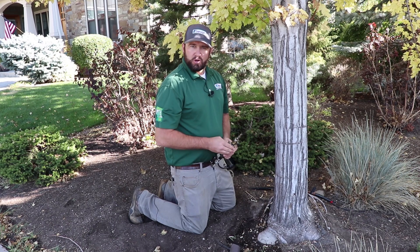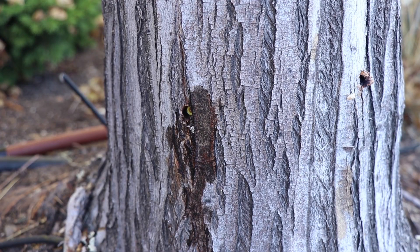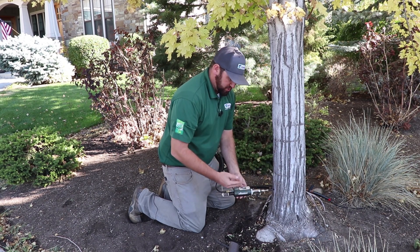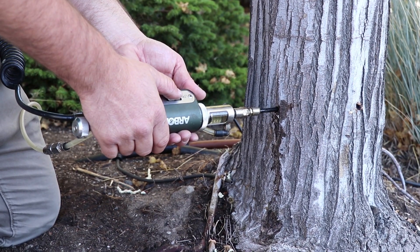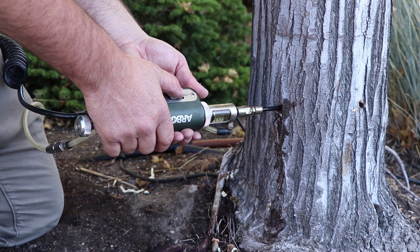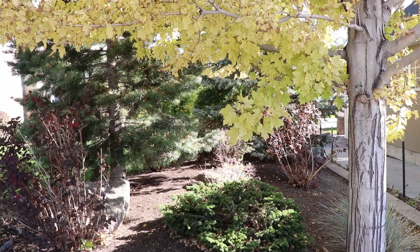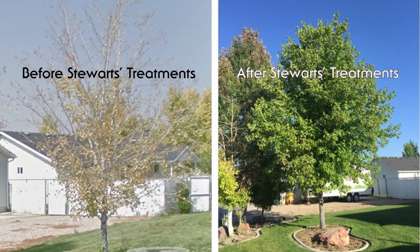With the injection approach, we are going into the trunk of the tree through holes down here at the base. We're drilling into the tree using a drill bit and a plug method. After the hole is drilled and the plug is set, we insert this injector tool and pump chemical into that xylem layer of the tree, and it goes up into our leaves and we recover that way. That xylem layer is responsible for uptake of nutrients into our branches and leaves. Usually this approach results in a quicker recovery, and often times takes about two to three years to fully recover from the iron chlorosis issue.